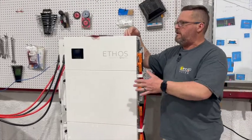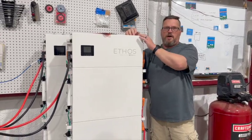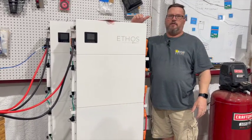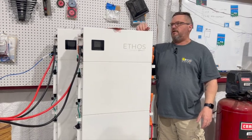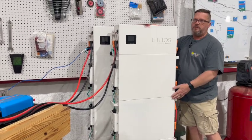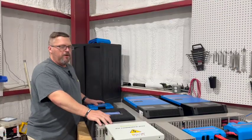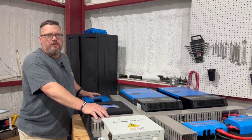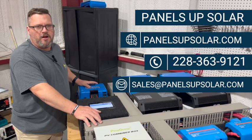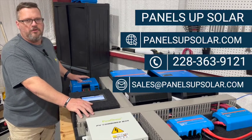Just for reference, with the Ethos batteries, keep in mind that a stack of three batteries is going to stack pretty tall. At 5'9", this gives you an idea of approximately how tall the stack is going to be. We can also set these batteries up in stacks of two if height is an issue for your particular install. If you're interested in finding out more, reach out to us at panelsupsolar.com, email sales@panelsupsolar.com, or call 228-363-9121 to set up an appointment and discuss your needs.